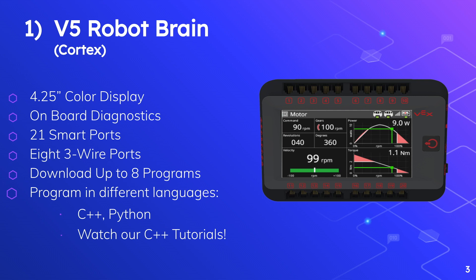This cortex also has 21 smart ports, which means you'll be able to connect the new V5 smart motors and V5 smart sensors — I'll be going over those smart components in a second video, linked in the description. In addition to the smart ports, it also has eight 3-wire ports that allow you to connect the older generation sensors and motors that were used in the V4 and V3 microcontrollers.